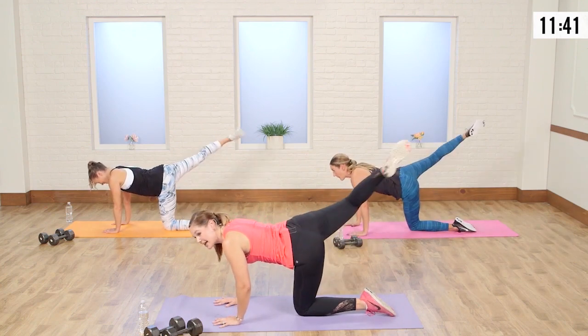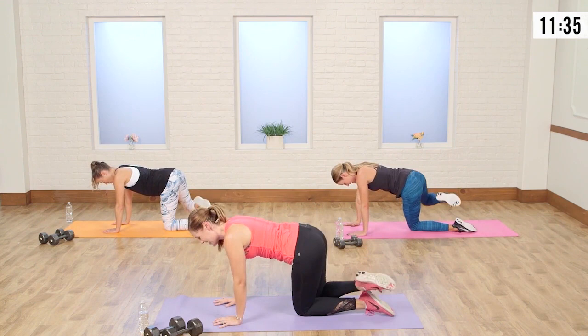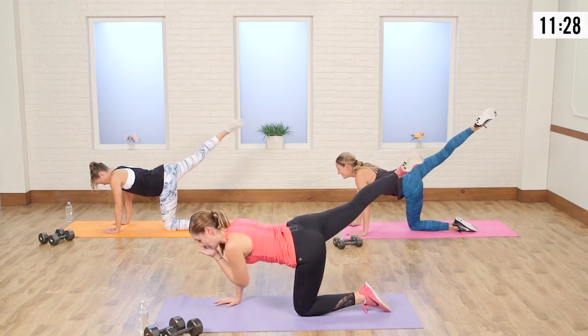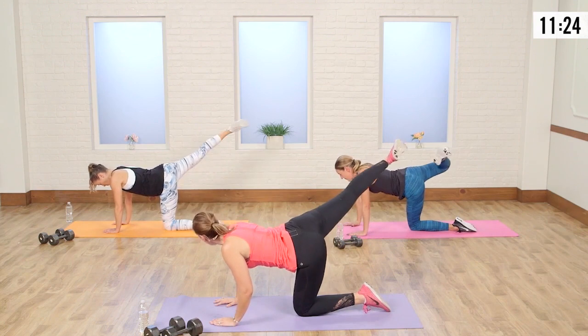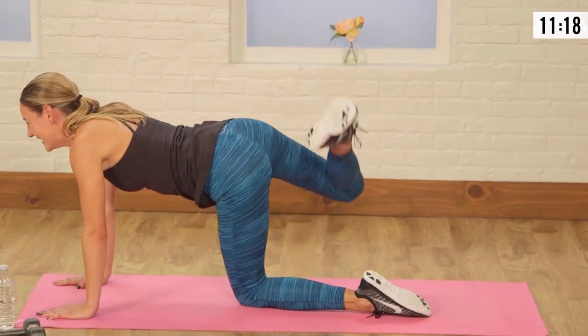Lift it up — kick and back down. Let's see how high you guys are going. It's the second side — save it. We did a lot on that other side. I see some legs shaking. They're shaking! If you're not shaking, you're not going to be right. Even some arms are shaking — muscles are working everywhere.